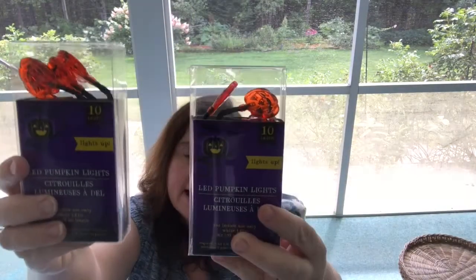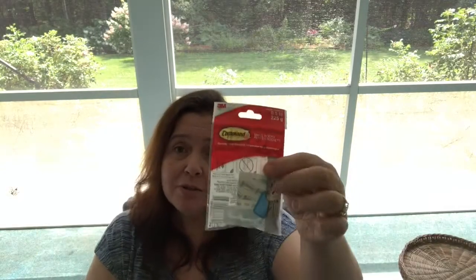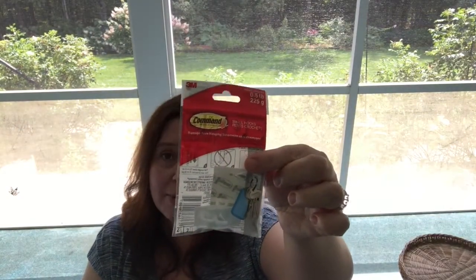I got the LED pumpkin lights. My favorites are the pumpkins — I love to use lots of pumpkins at Halloween. Pumpkins and black cats are my thing for Halloween decorating. I got these little lights; there are 10 lights on a string, indoor use only, and I have no intention of leaving these out in the rain.